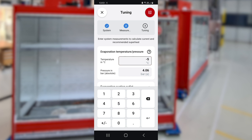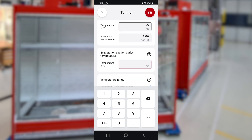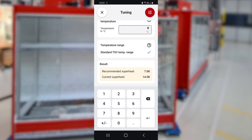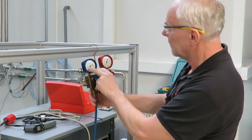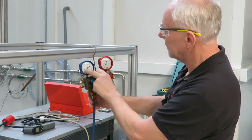Enter either the evaporation temperature, the dew point temperature, or the suction pressure in absolute value — not gauge value. Here, Bent is reading the suction pressure, adding the atmospheric pressure to the value he reads.